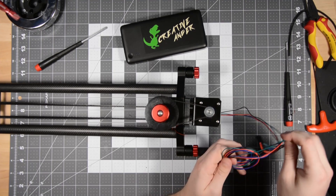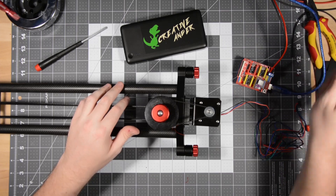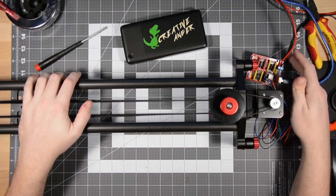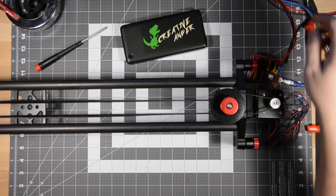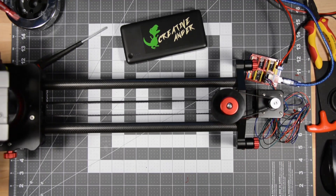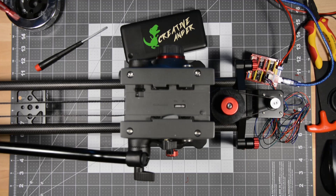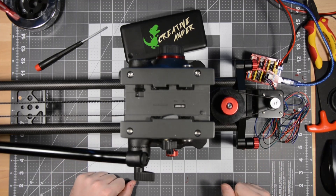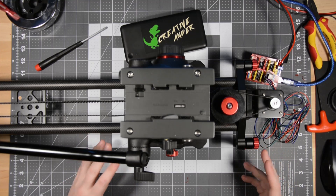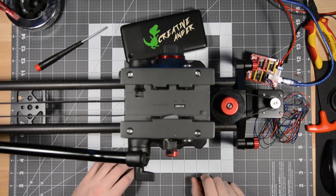Now we're going to plug in the stepper motor into a controller — in this case a generic $18 special. It works, not the best, but it works. With power running to the system, the controller plugged in, and the Arduino software open, I'm going to send some G-code. And look at that — the whole system runs completely autonomously. I plan on making some modifications to make the system quieter and less bouncy, because this belt is definitely not ideal as it stands right now. However, I am capable of programming very, very slow moves.